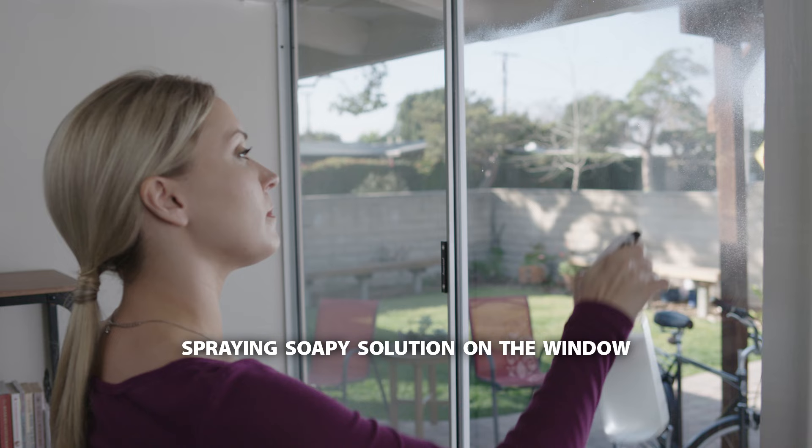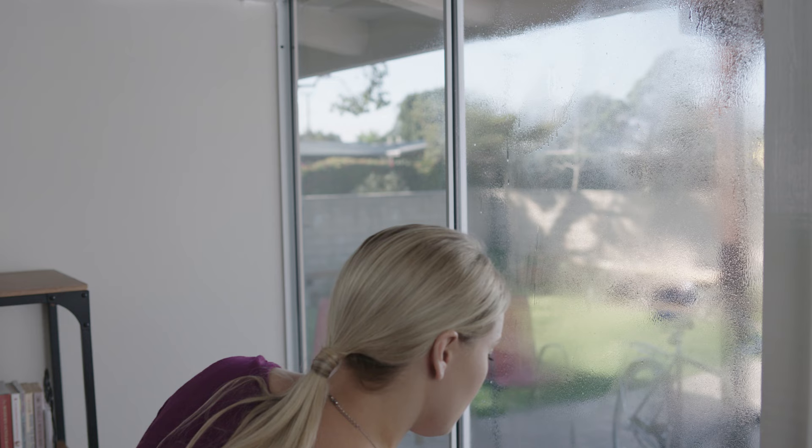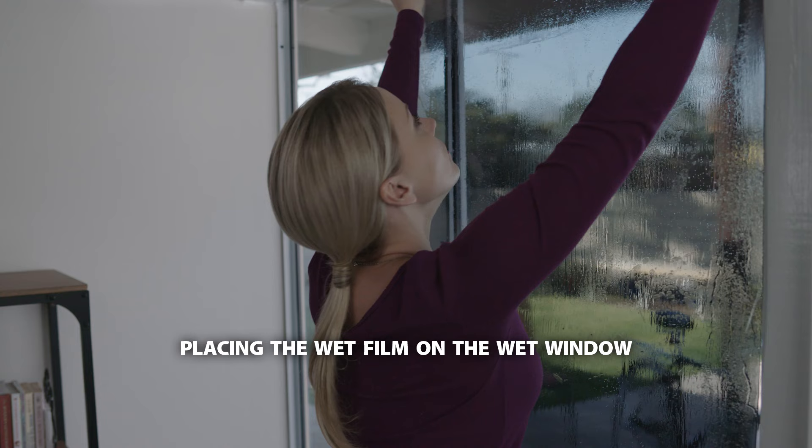Fully saturate the glass with the soap solution until beads of soapy water are running down the glass. Be very liberal with the solution. It helps to keep the film movable while you're setting it up for the squeegee. Make sure there is plenty of soapy water on both the film and the glass.